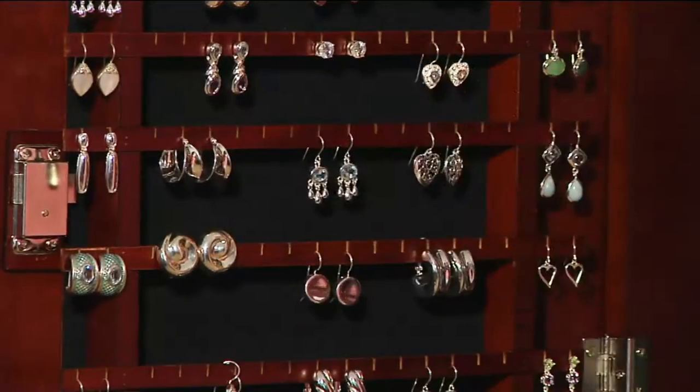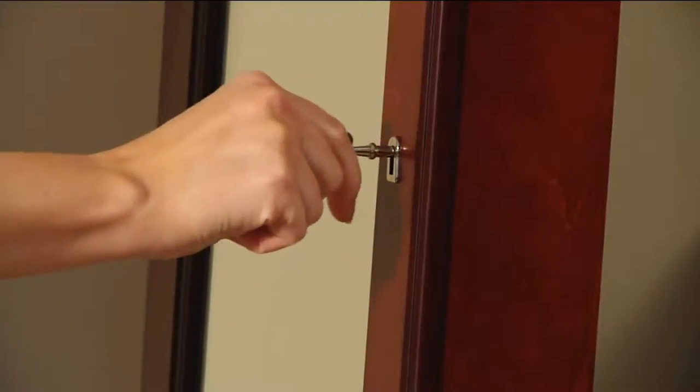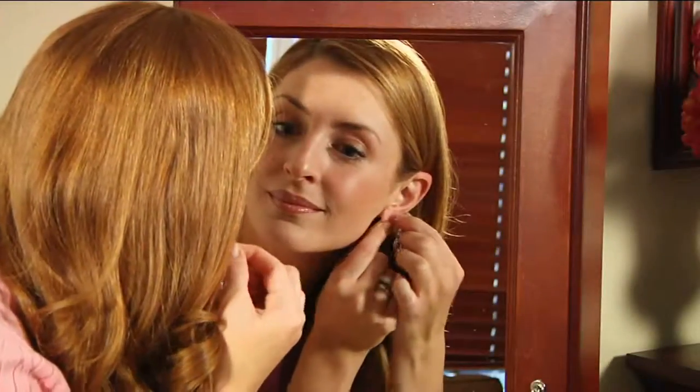You can have either a floor-standing model or one that hangs on your wall — they are both the same price. Today, six easy payments of $31.50 and we have five beautiful finishes.